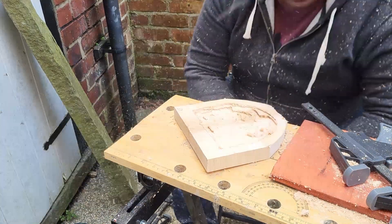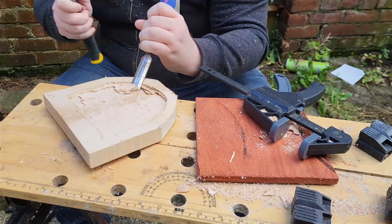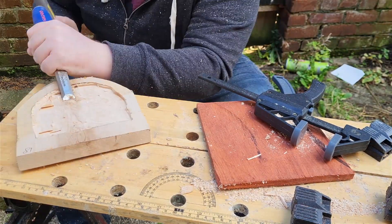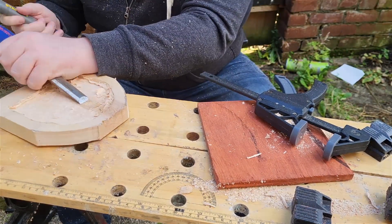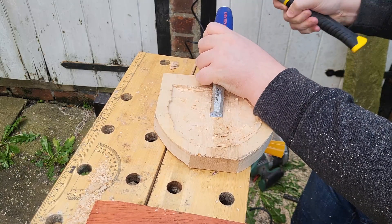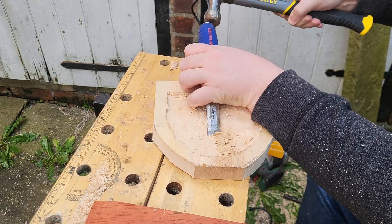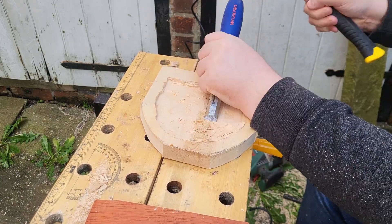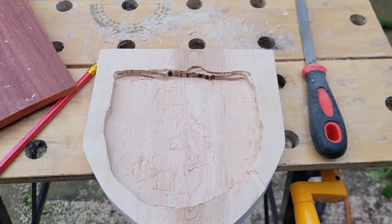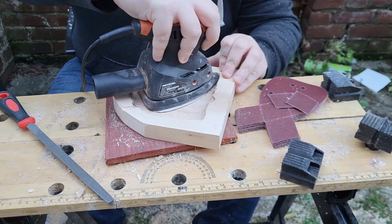Using some tools and occasionally shouting at the wood, I had chiseled out the centre of the kalimba. Time to do some more sanding.